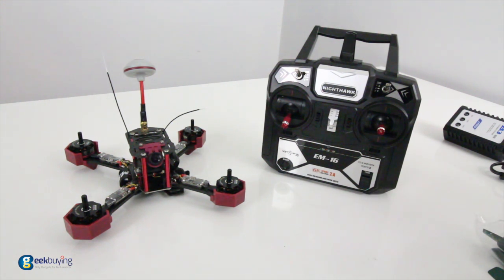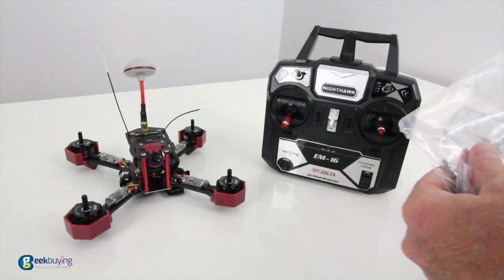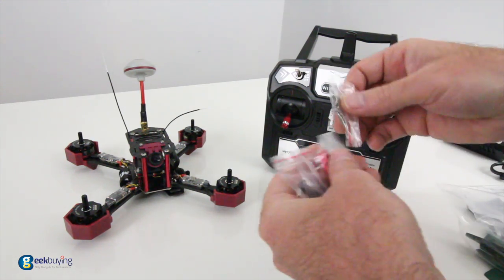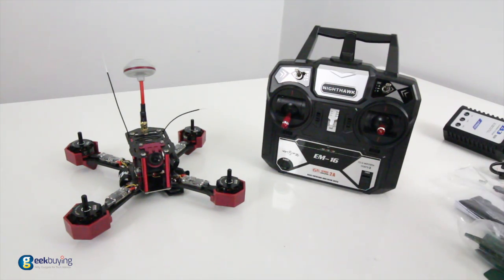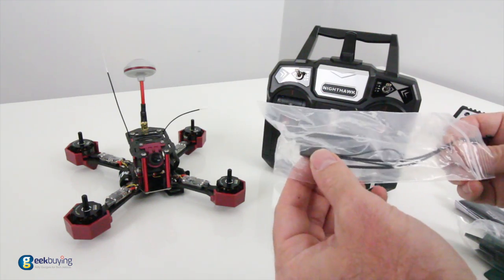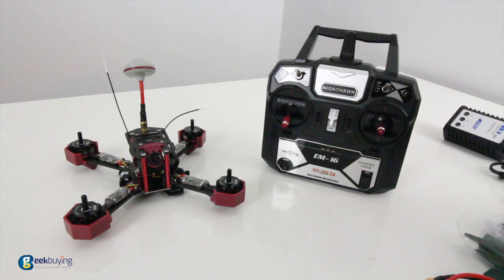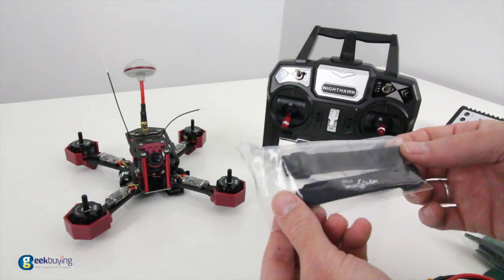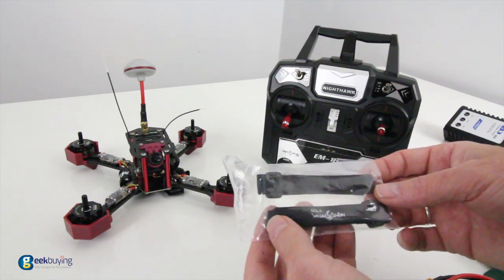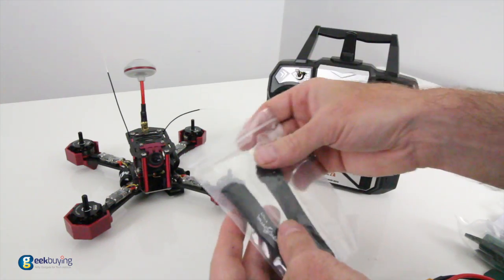Up next, there's a GoPro mount included with this, which is very nice — guys who want to fly a GoPro can hook this up. There are instructions and an exploded view inside the user manual. Most times you have to buy a GoPro mount separately, so it's great that JJRC included one. Also included are extra zip ties for any accessories you might add and an extra bind plug. The thinner zip ties are likely for strapping down a GoPro or action cam — don't try to strap down a battery with these, as they'll break pretty easily.